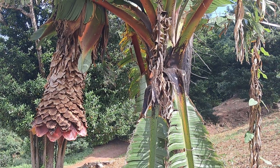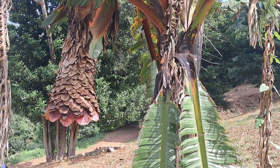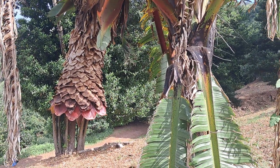This Onset ventricossum banana is flowering — huge flower there. It doesn't have any edible bananas at all. It's just a banana relative rather than a true banana.